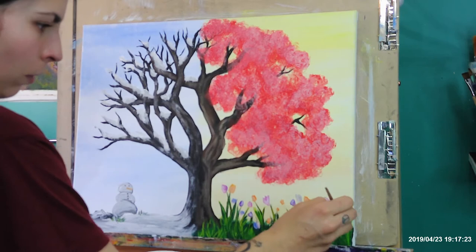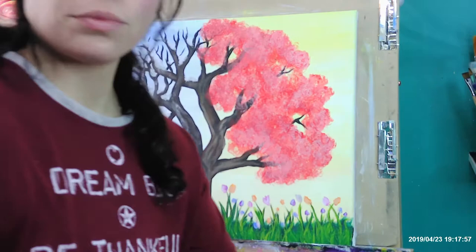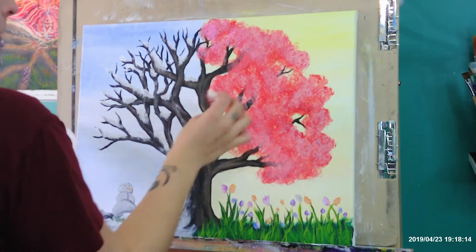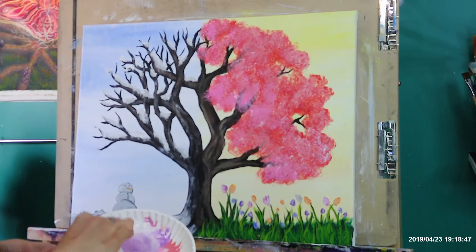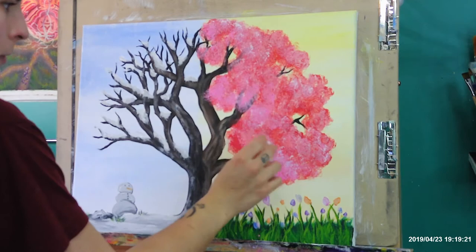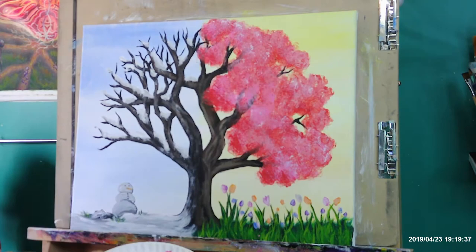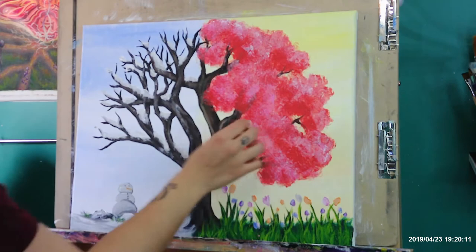Looking pretty good. We're going to do some more highlights for that tree — I went in with a pink color just to add a little more. Same thing, block that in with the paper towel. Leave some openings of the colors underneath — don't cover it all. Show those branches underneath, show some sunlight behind it. You can go back in with the red if you find you went a little overboard with the pink, which I think I did, so I'm adding a little more depth and darker tones. Always step back to look at it as a whole — if you don't, you get too caught up in the detail.